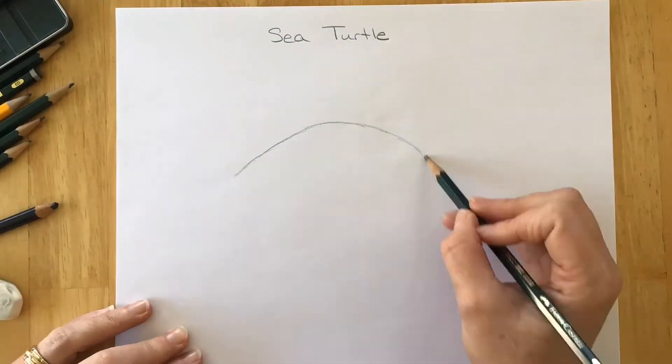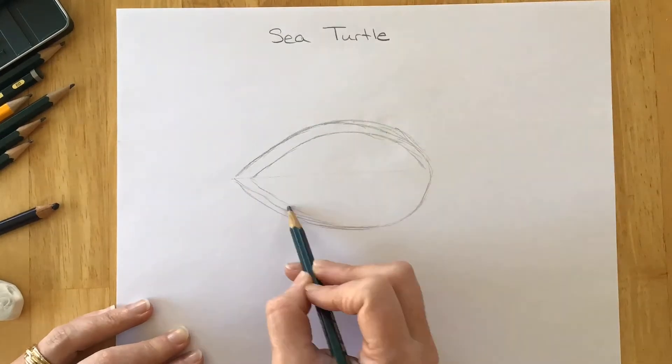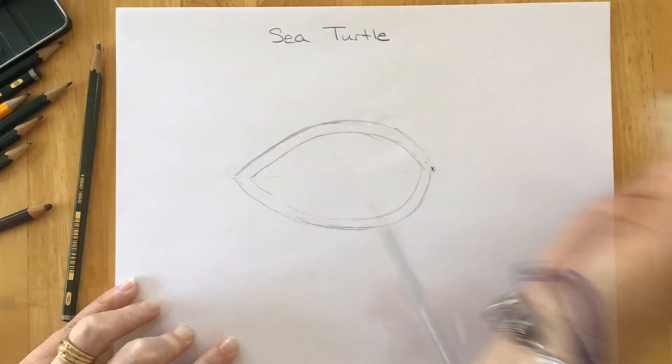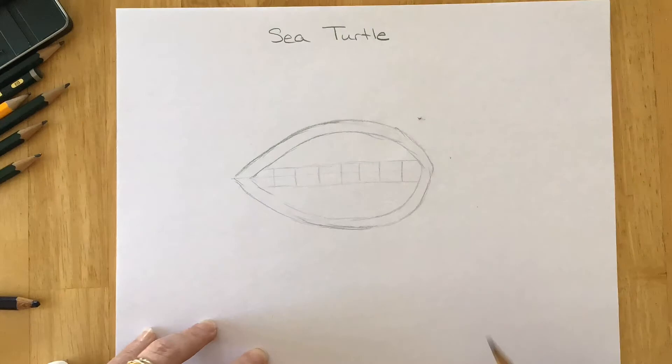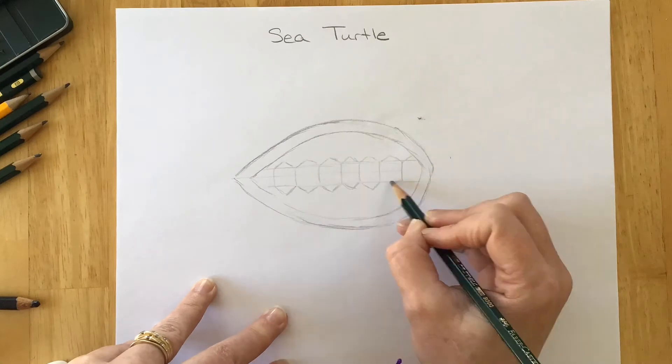Hello! So to begin today we're gonna be drawing a sea turtle. You're gonna want to draw almost like a football shape or an oval with a pointed end, and then you're going to parallel that line. I've drawn a horizontal line across the center and then paralleled that as well, and I've drawn vertical lines to create little box shapes, and now I'm going to turn those into hexagons.